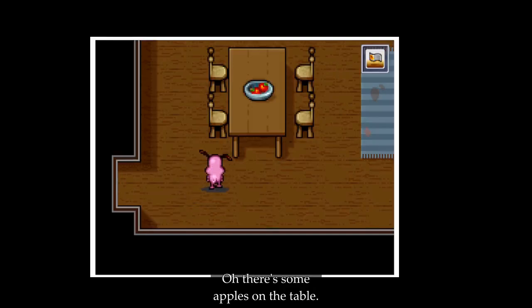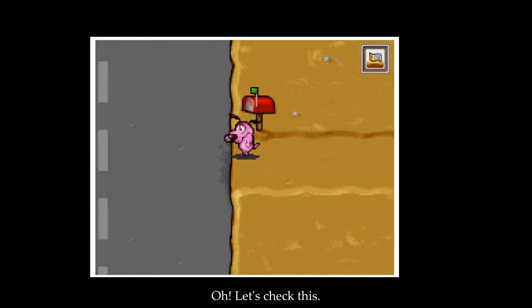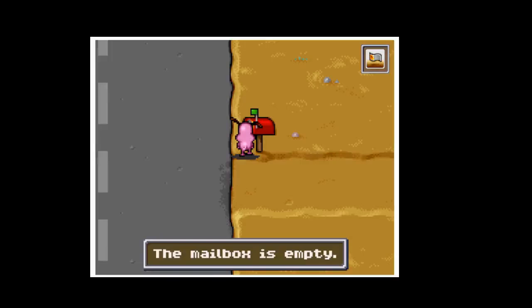Well, I guess we're going this way. There are some apples on the table, that's cool. Let's check this — the mailbox is empty.